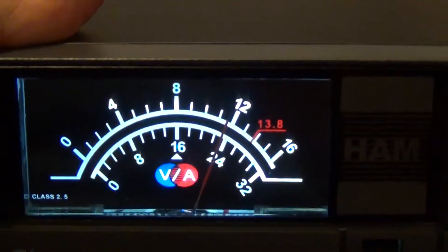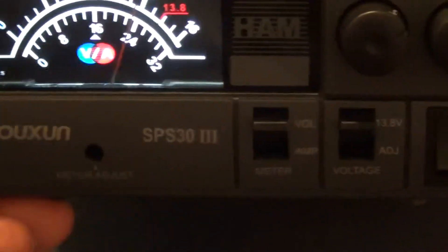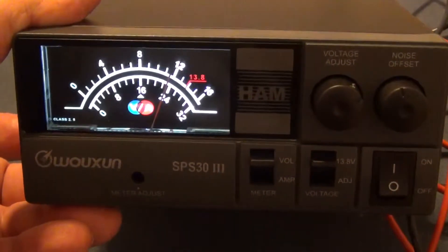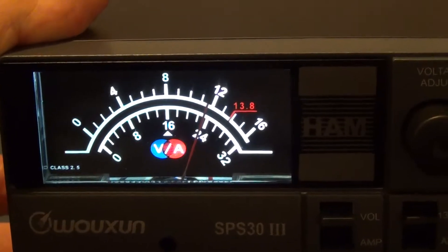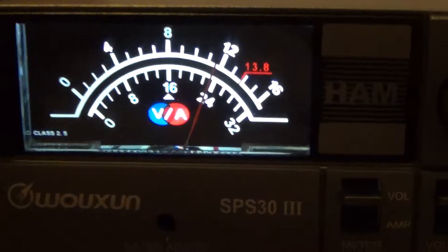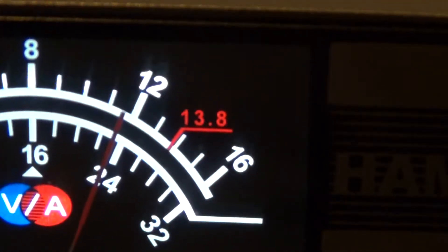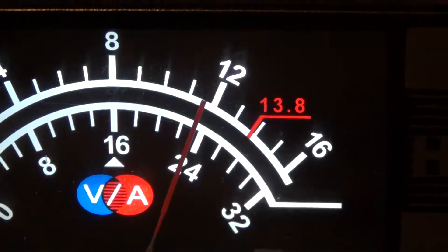One of the reasons I got this power supply is the nice faceplate, and I would like to have a meter that works. If I didn't want a meter I would have gone with a cheaper unit. If it showed something close to 13.8 I'd accept it, but we're talking about nearly two volts off — that's too much.